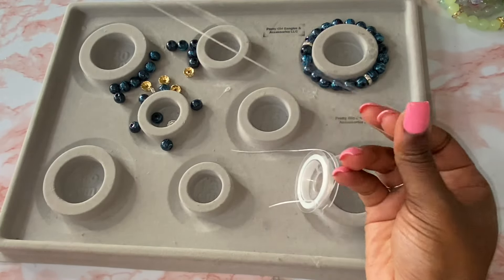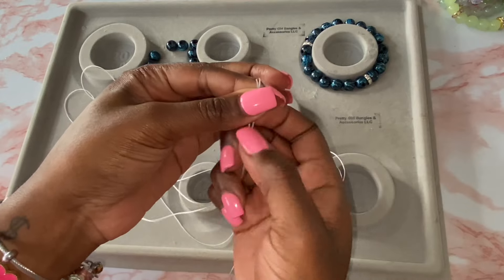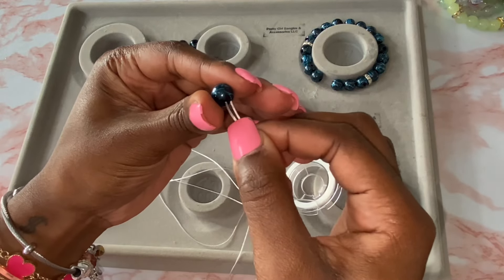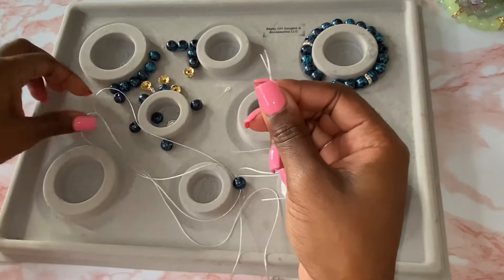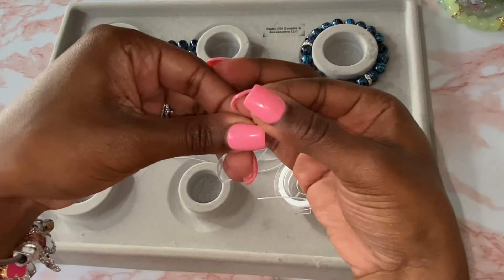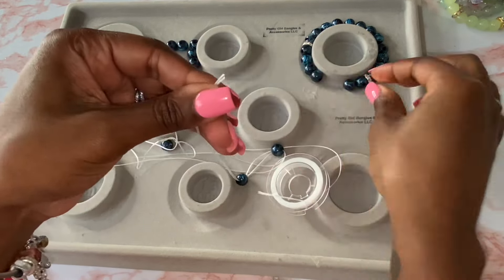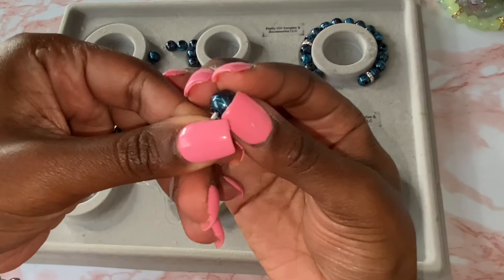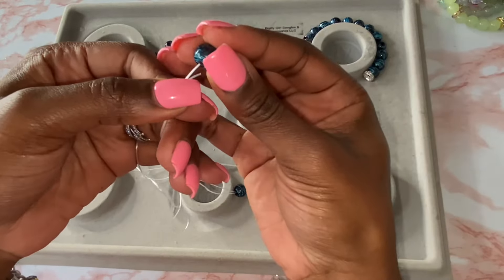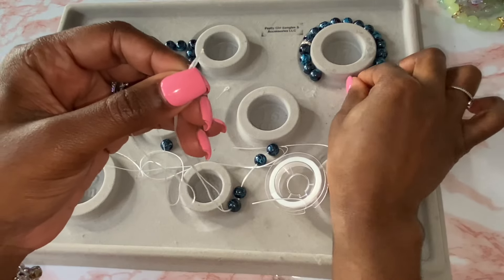I'm showing you both ends of the string right here. I like to put my pinky through the bottom hole so that the beads don't slide all the way down, and we're just going to get to stringing. It's going to take some practice to get both strands into the bead hole, but once you get one or two in there, you're good to go. You do not need a needle to do this — using a needle makes it easier, but sometimes it can be hard, so I want to show the option of making beaded bracelets without a needle. I'm not going to speed the video up because I want you all to see how it is in real time.